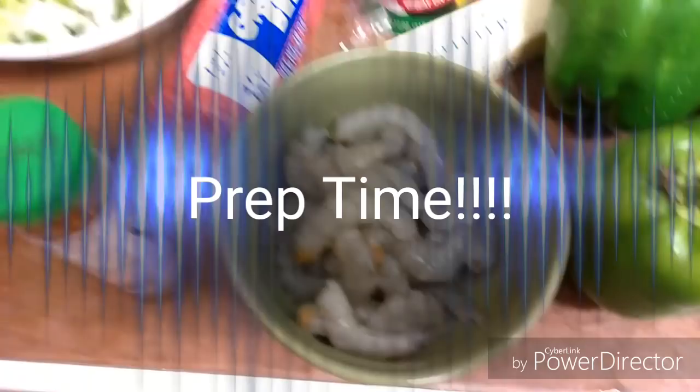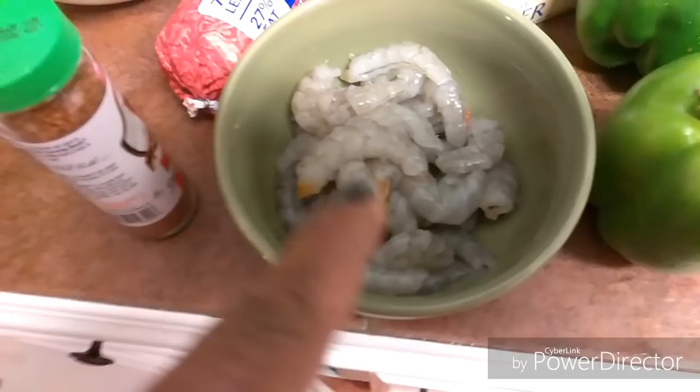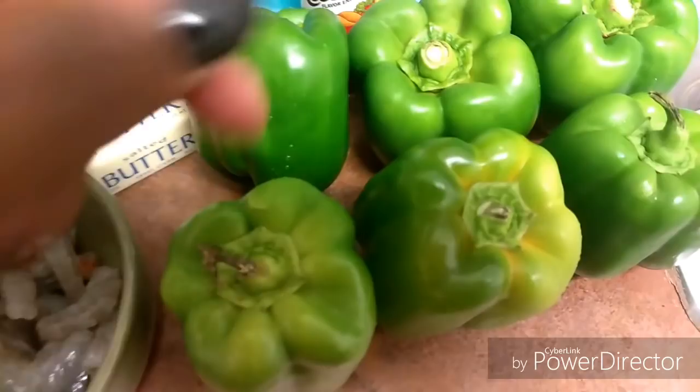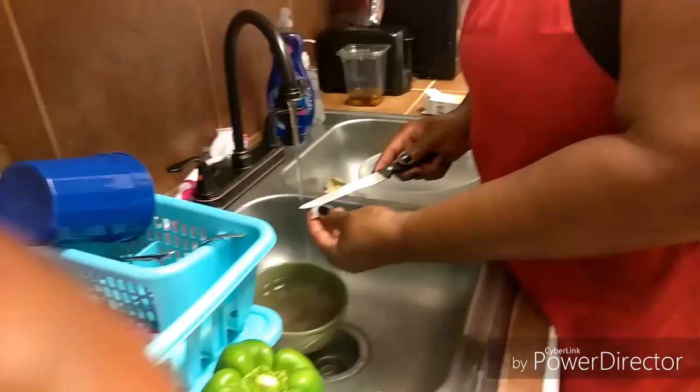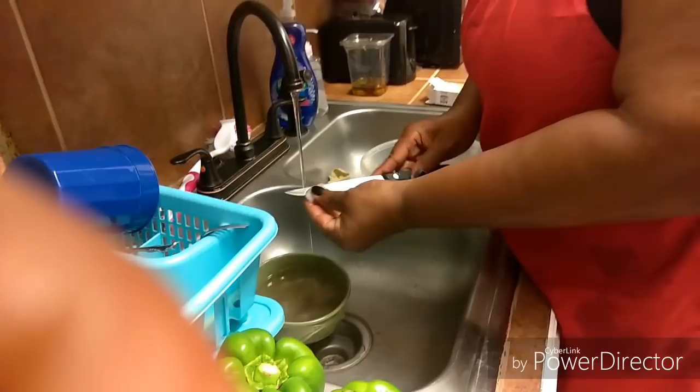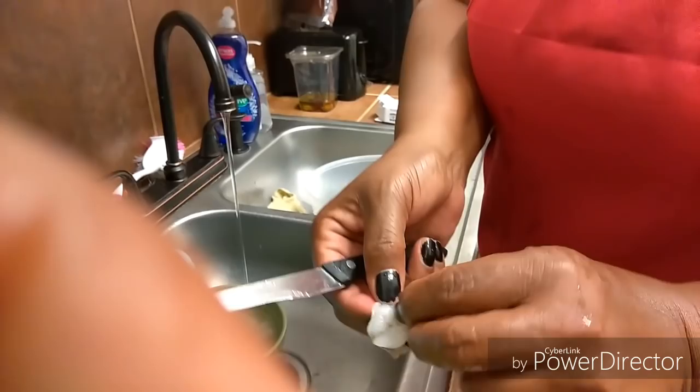The most important thing to getting any food done is prep time. I already prepped — now I'm going to clean my shrimp and de-vein them, get that little black thing out of them. I already cut up my vegetables that are going in it. What I'm doing now is taking that black stuff out of your shrimp, rinse it out — basically I'm de-veining the shrimp, because we don't want that in there. Make sure that's cleaned out.